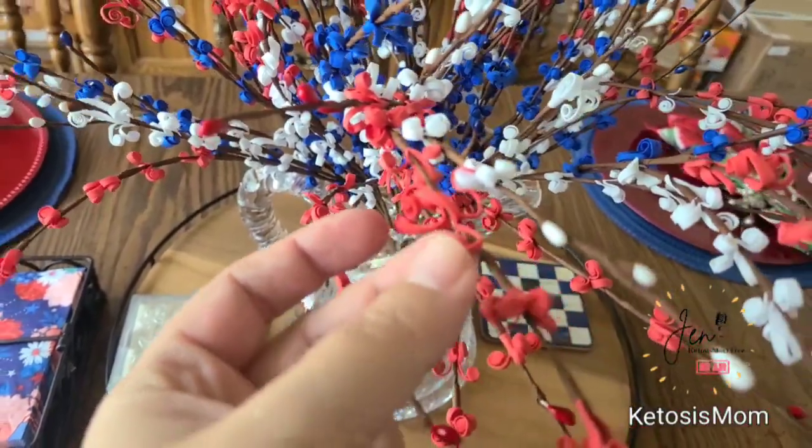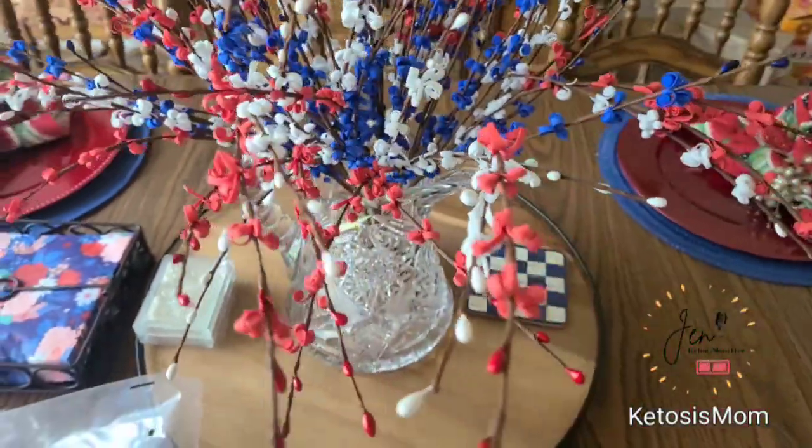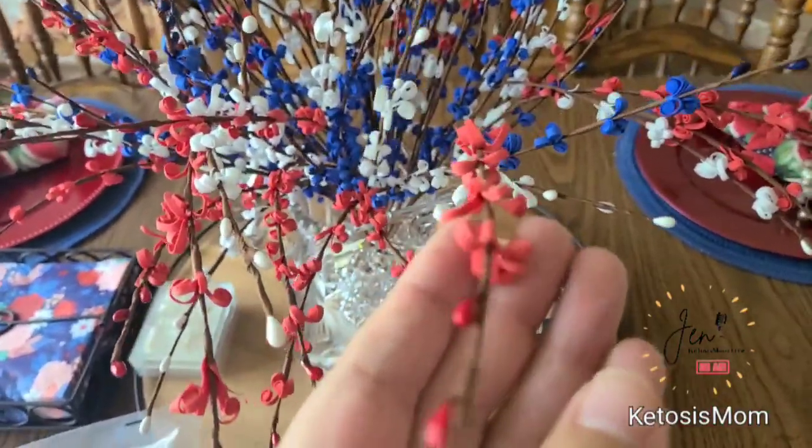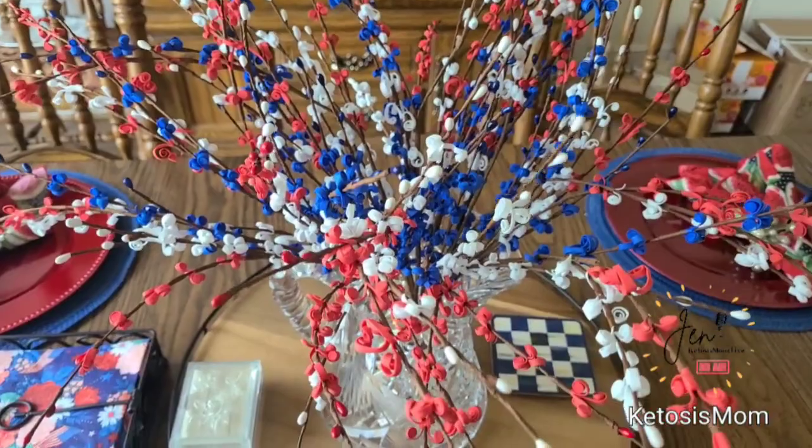If you get up close on these, they do kind of just look like curled pieces of foam — not really a flower. It's just ribboned pieces of different colored red, white, and blue foam.